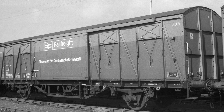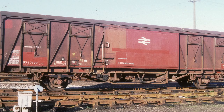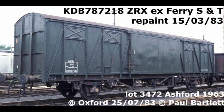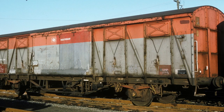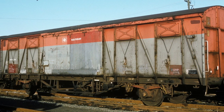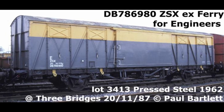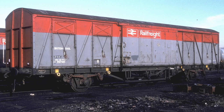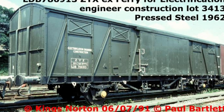These ferryvans, given the diagram 1/227 and later classified as VIX on TOPS, worked in frontline service until the mid-1970s, but then continued to find use on domestic duties, or as barrier vehicles, or for departmental work. The last were literally removed from the national network a few years ago, as they had to be craned out of Peterborough Harvey.